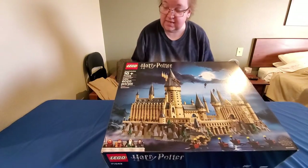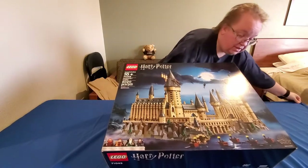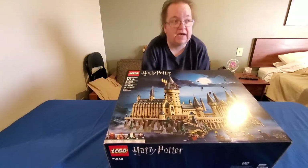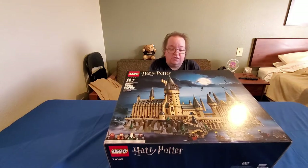This is the Hogwarts Castle, which is nearly two feet tall — 22 inches tall, I think 27 inches one way and 16 inches the other way. So that's going to be a very big Lego once it's put together.